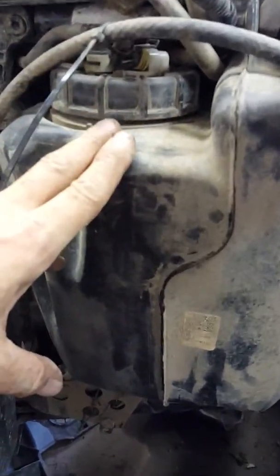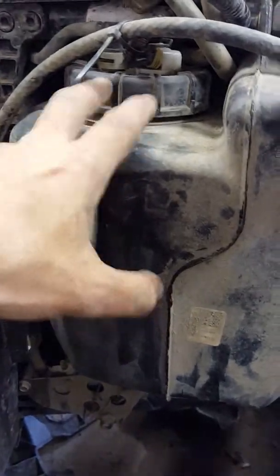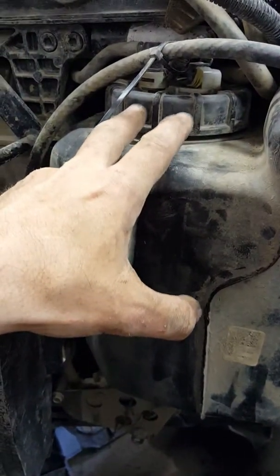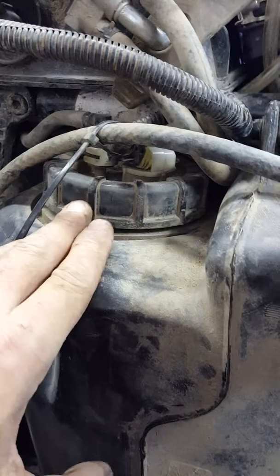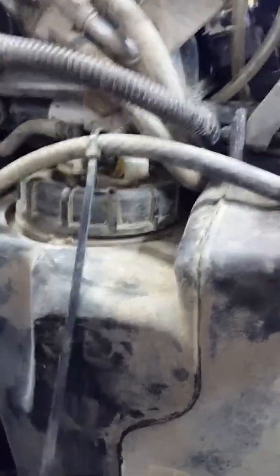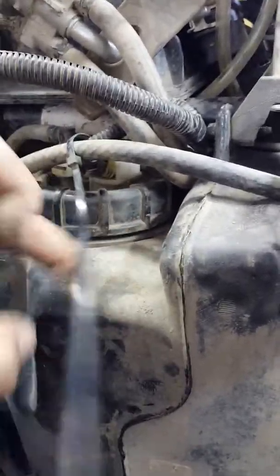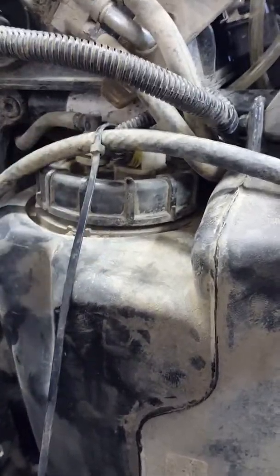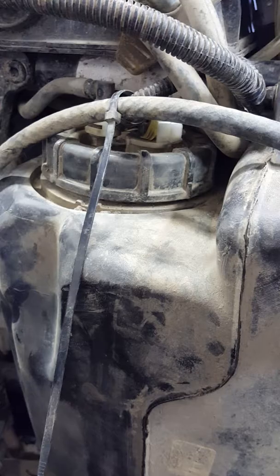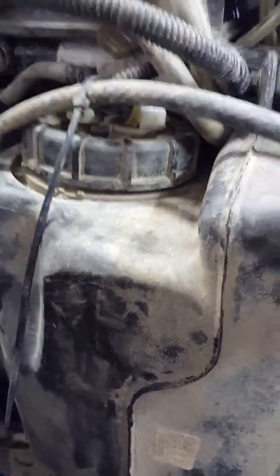When I had the tank out, I dumped it out, cleaned it, and threw it back in. The fuel pump assembly is tight in there — don't worry about it, it is tight to begin with. I thought there was something wrong with it, but there's not. I talked to a buddy of mine who came over and he said the same thing because he's already replaced a couple on his — he's got a 550 Burning Edition and had the same issue. It's just tight in there.